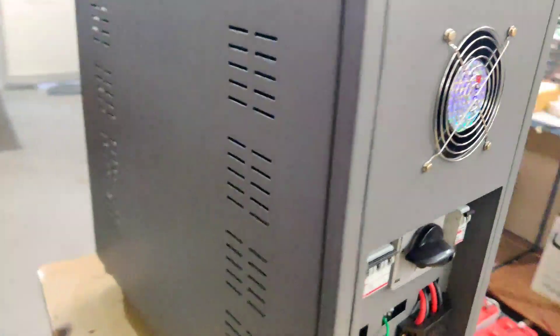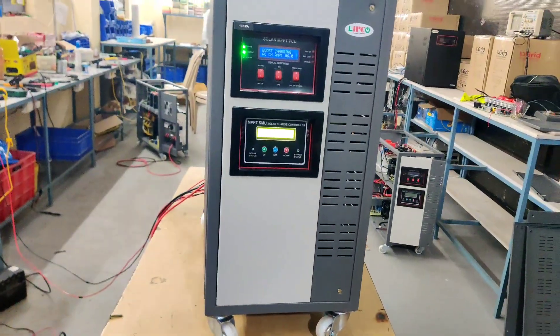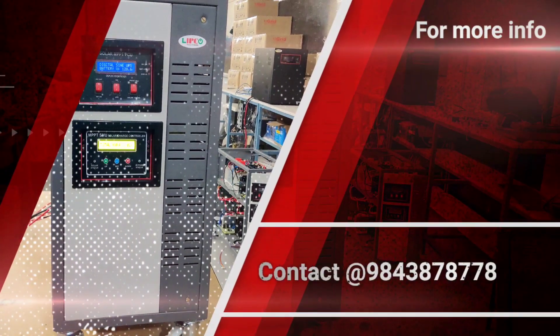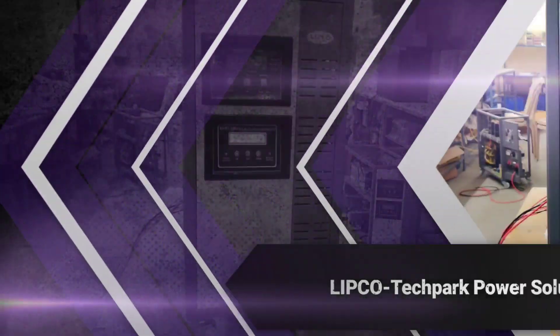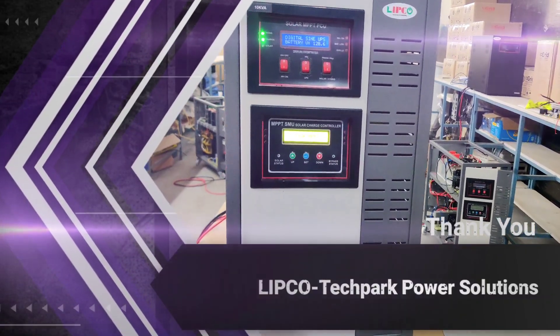This solar PCU can be used at schools, colleges, lodges, resorts, shopping malls, hostels, supermarkets, hospitals, industries, marriage halls, petrol bunks, houses, etc. Thank you viewers. Thanks for watching our video — please subscribe for more technical videos. Keep watching.